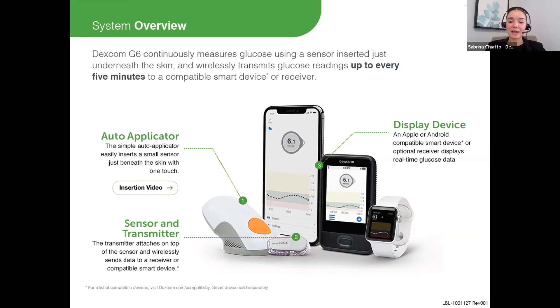The other option, if they don't have a compatible phone, is the Dexcom receiver — that's the image there in the center. This is a touchscreen device and comes directly from Dexcom. Also shown here is a smartwatch, because if patients are using a compatible phone, they can also view the readings on their smartwatch.